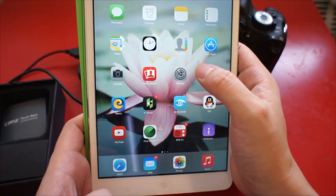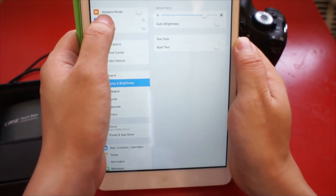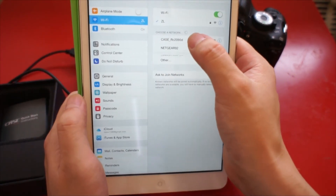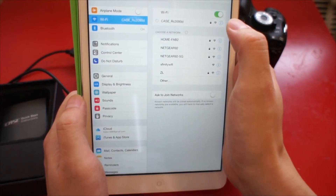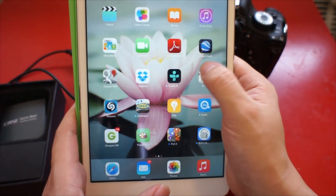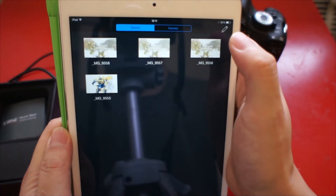Go to Settings and go to Wi-Fi. Connect to Case. Here it usually requires the password. Now it's connected.